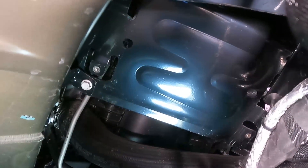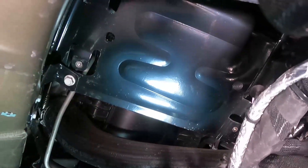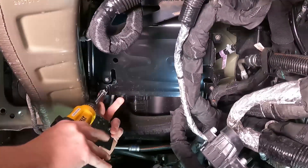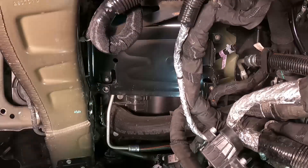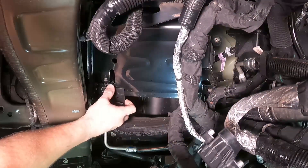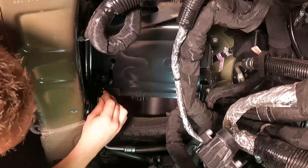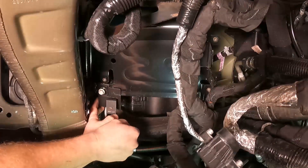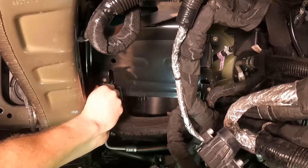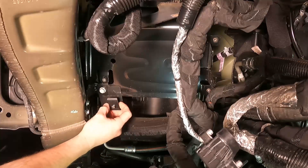We're going to install this on the factory bracket right here using a 14mm bolt. Remove that bolt, slide the L bracket in between, and it goes right there. Slide the L bracket into the little groove right there, line it back up, and put the screw back in. Before you tighten it down, make sure this is still parallel with the stock mounting bracket. That's where it's going to live while the Pulsar is installed.